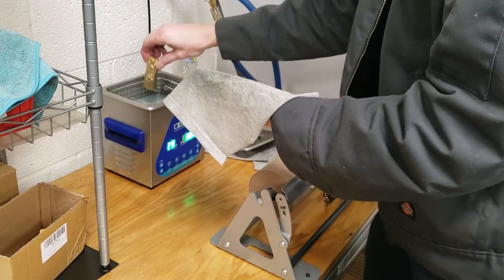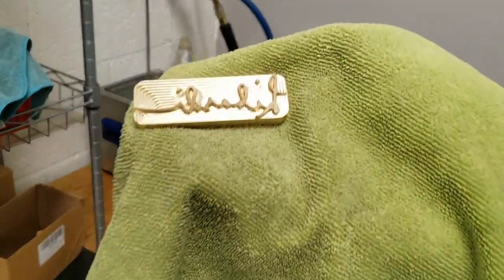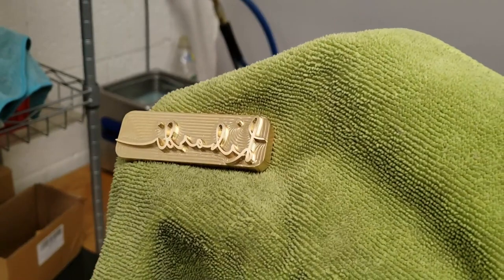After a bit of light deburring off the mill, I put each brand in the ultrasonic with a little bit of dish soap to cut any of the grease or coolant that remains on the brand.